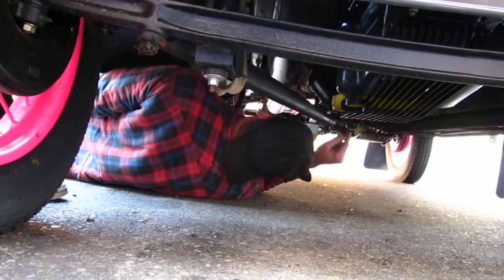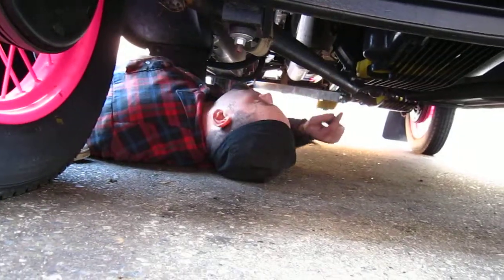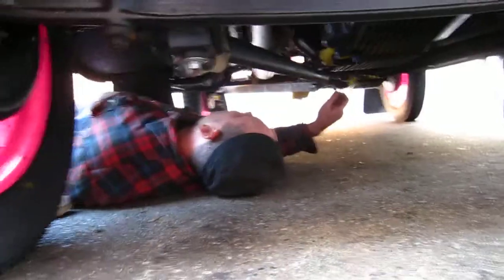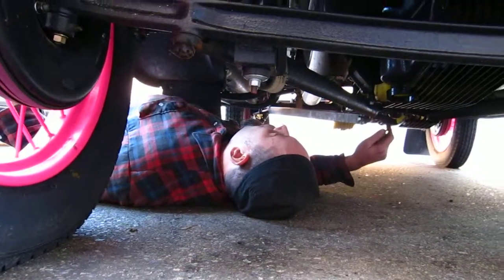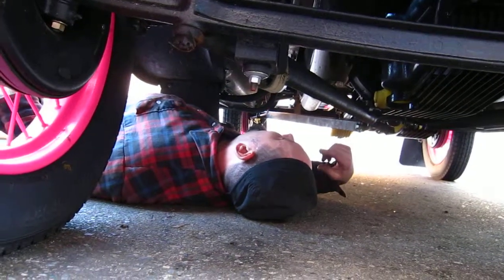These things are kind of designed — the way the front suspension is, you have this control arm and it pivots right in the center, right underneath the bell housing, right in front of the transmission. And on the top side, it's open. So the oil that leaks out of the back of the engine drips down the bell housing and right onto that bushing to lubricate it.